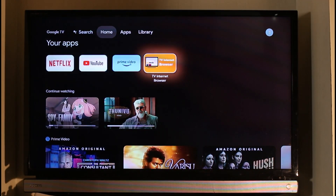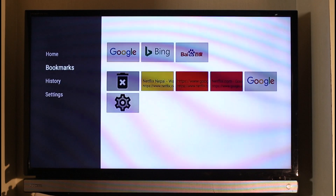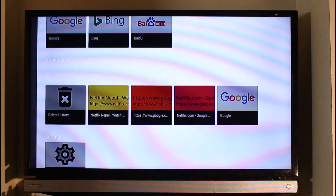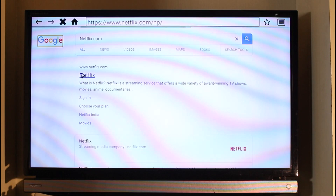It could be any browser — it doesn't necessarily need to be the one that I'm using. You simply want to go to netflix.com on your browser and then sign in to your account. You can see different types of browsers here. I'll go ahead and type in netflix.com and then log into my account.